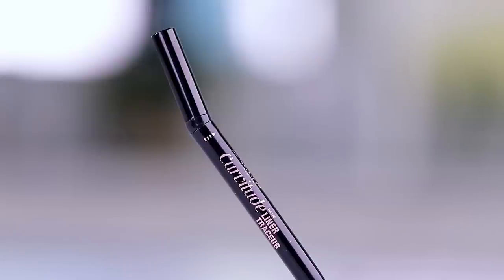The lashes are on now, which always makes such a dramatic difference. The liner was a little difficult — not because of how it's bent, but because of the formula. I do like the handle and having it bent at the tip for getting into the inner corner so nicely. My issue is the formula dries really hard, and if you go back over it at all you get bald patches.